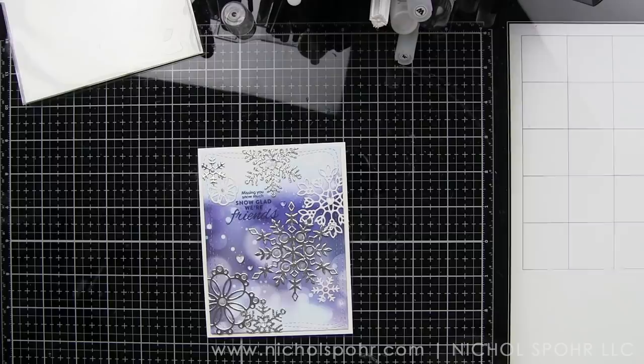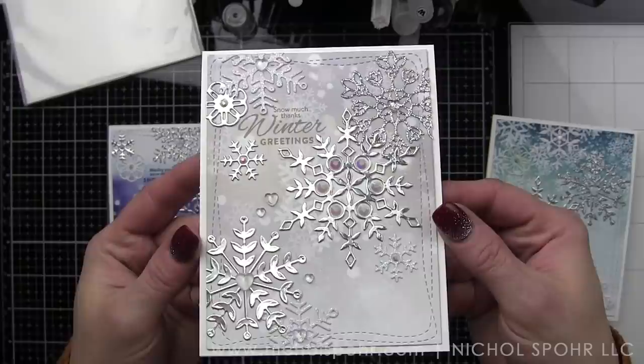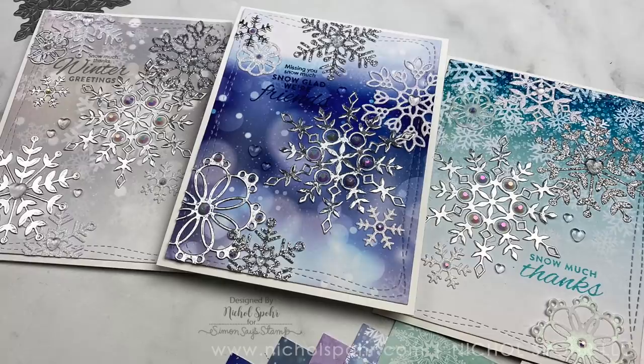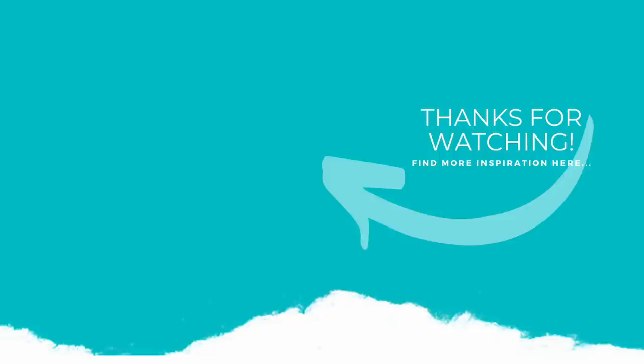Just embellishing our snowflakes with all of the pretty sparkly things and that will finish it up. We'll take a quick look at all three cards to show you the detail of each. Thank you so much for joining me today for this set of three cards featuring the Simon Says Stamp January 2021 Snowflake Season card kit. The supplies I used are listed and linked below the video. If you enjoyed this video please give it a thumbs up, subscribe to my channel, and hit that notification bell to never miss a new card-making video. We'll see you next time!